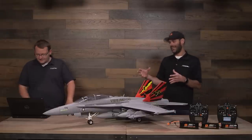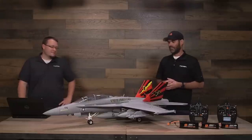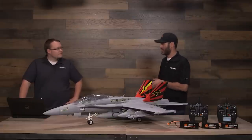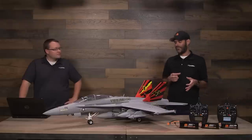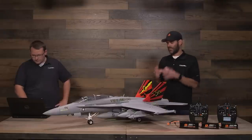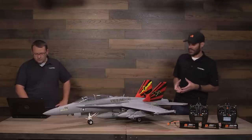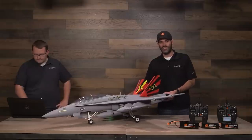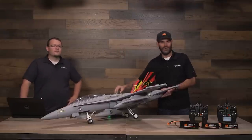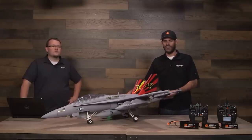As far as F-18 EDF models go, there are some large-scale or turbine-powered models — like Bob Violet's larger-scale plug-and-play turbine-powered F-18 — that do have very scale landing gear. Other F-18 EDFs over the years in different sizes have had somewhat simplified landing gear; they don't function or look quite like the full-scale. We tried to get as much of that into our model as possible, so we can very confidently say it's got the most scale landing gear of any F-18 EDF out there.